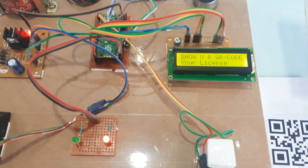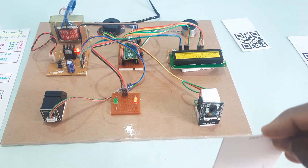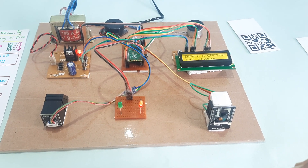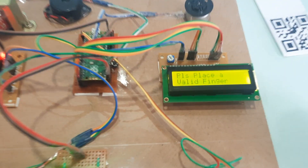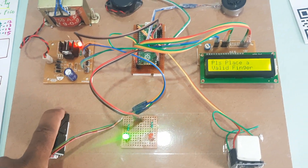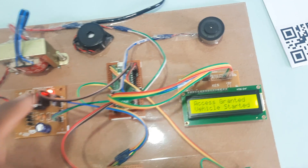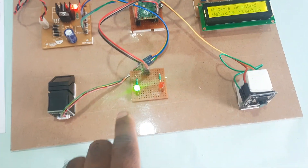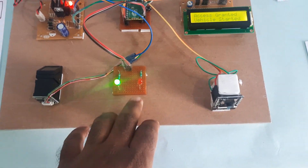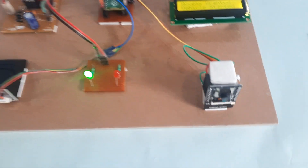License invalid — show your QR code for the Prakash card. Please place the finger — valid license card — this is the first finger. Engine started. The 16x2 LCD display shows the process. Red LED turns on for a wrong card, green LED turns on for an authorized QR code.